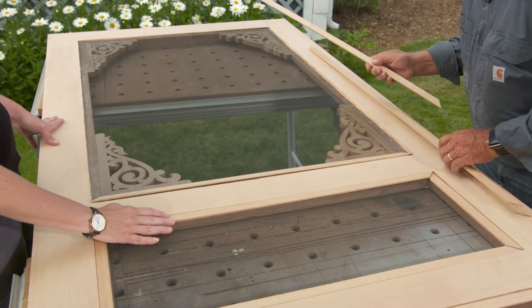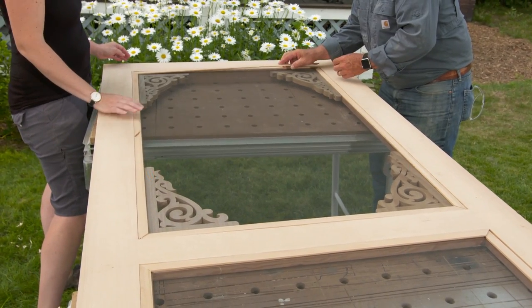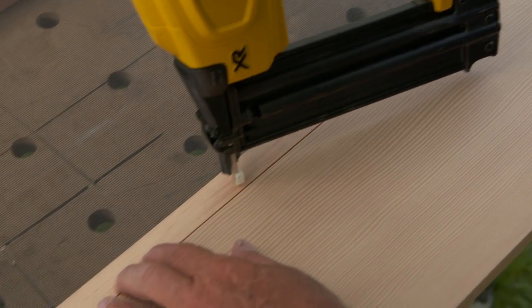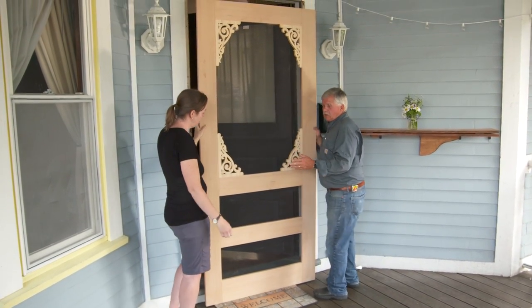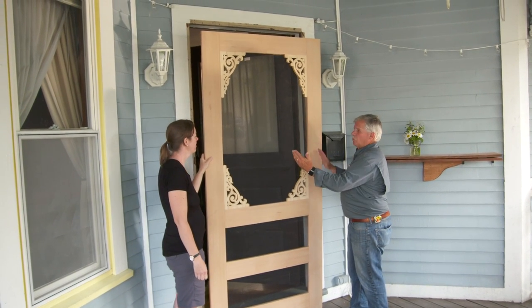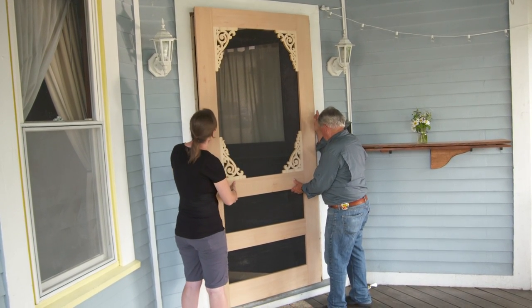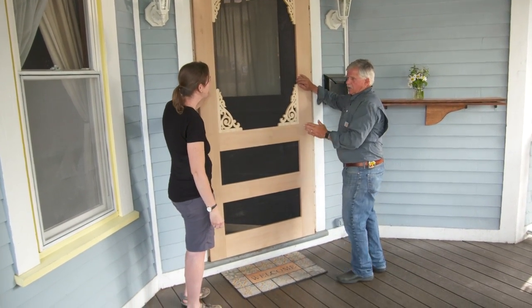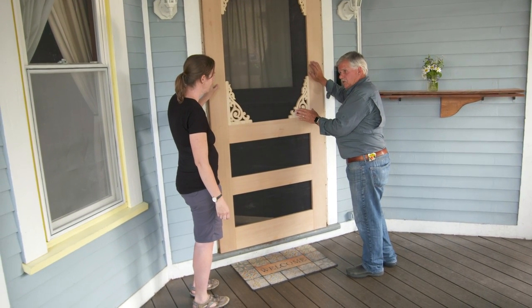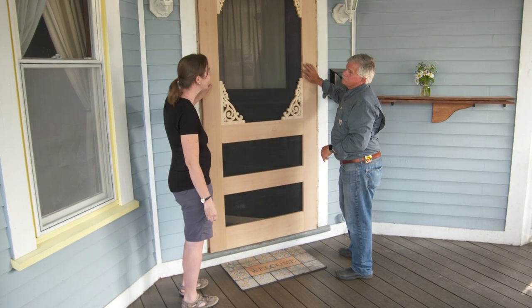Remember those cutoffs we took out of the rabbet and saved? We mitered the ends and they fit right in there, hiding all the staples. Here's your door, Laura. I oversized it a little both in width and height because it's an old house — you don't know if it's settled or if the opening is racked. I'll put it tight to the opening on one side, mark it, then cut to fit. Once fit, I'll put it back in the opening and cut the bottom and top so it fits any angle.